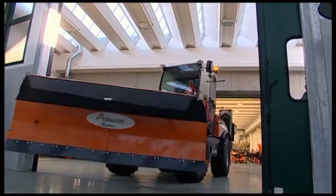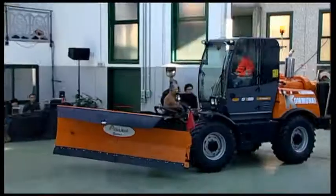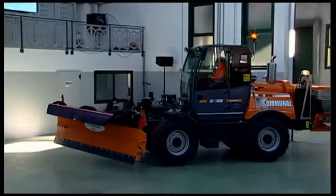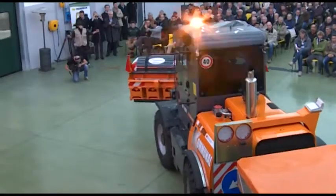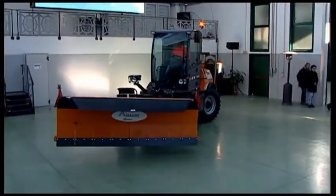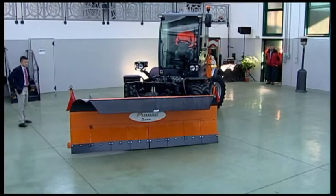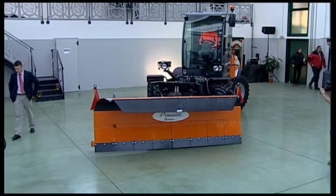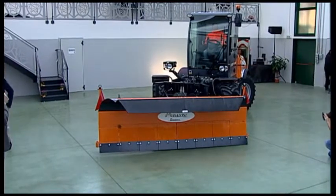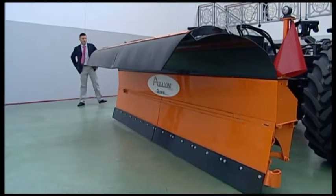Please, Federico. The vehicle is entering. Imagine it along the streets of a city, because the configuration being presented now is a typical city configuration. With a width of 3.20 meters, it is a snow clearing blade whose most important and distinctive characteristic is its elasticity.